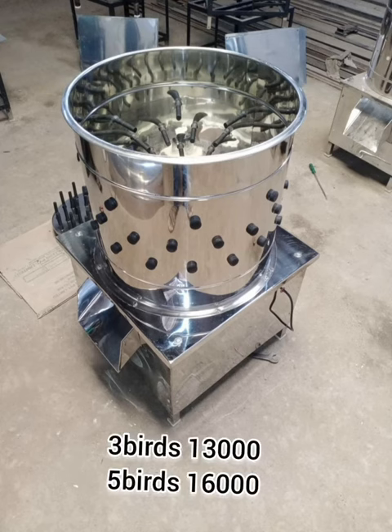If you have 3 chicken clean machine, it will be 13. If you have 5 chicken clean machine, it will be 13. Let's talk about this.